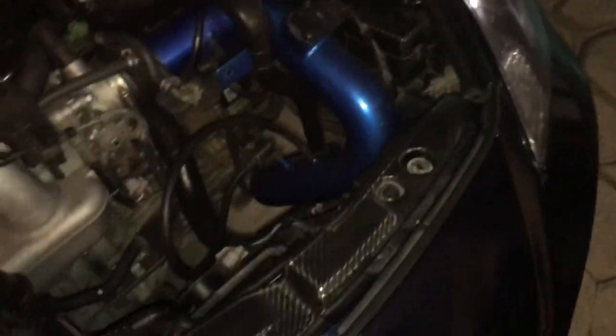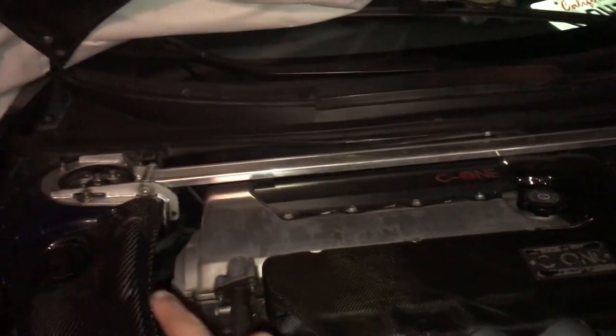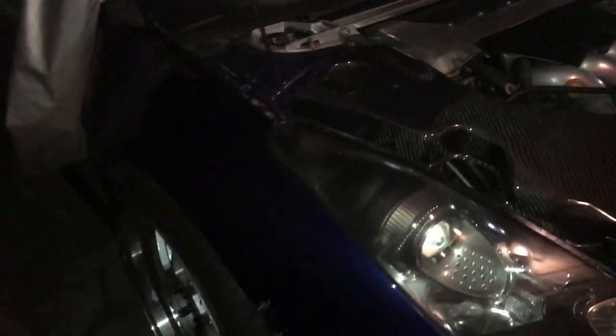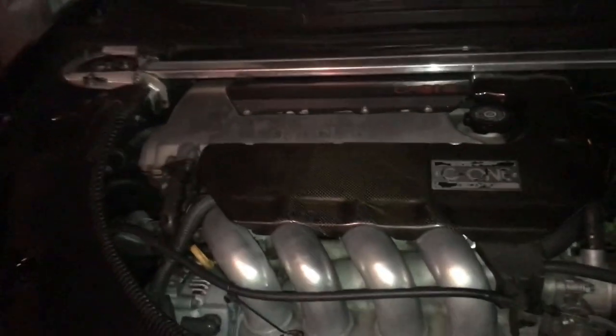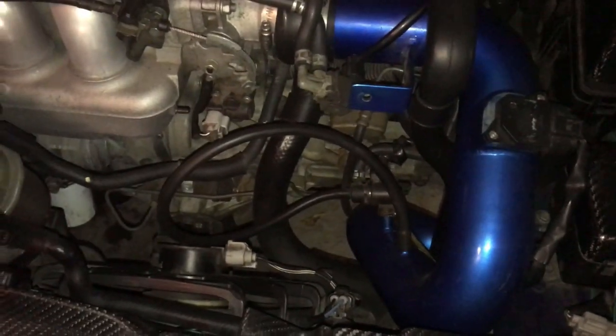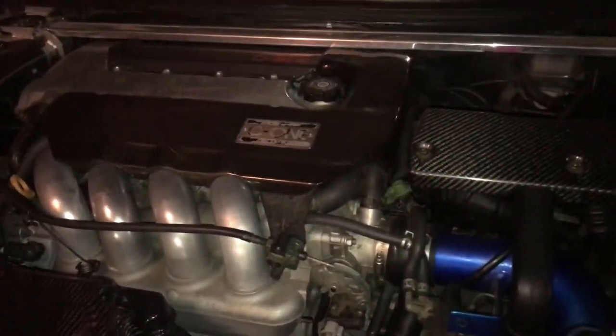This is my engine bay — CF everywhere. To do this job I have to remove the C1 strut bar right there and remove the header bolts. Luckily I have no heat shield. I gotta remove the two on the bottom. Usually when I do this I take off the axle and the bracket, but I'm gonna try to do it without it because I don't want to drain the oil off my tranny since I have good oil on it.